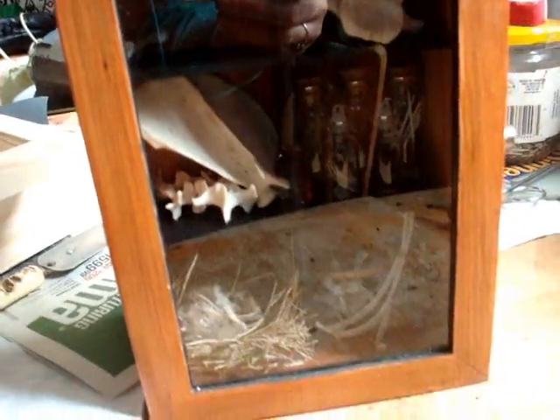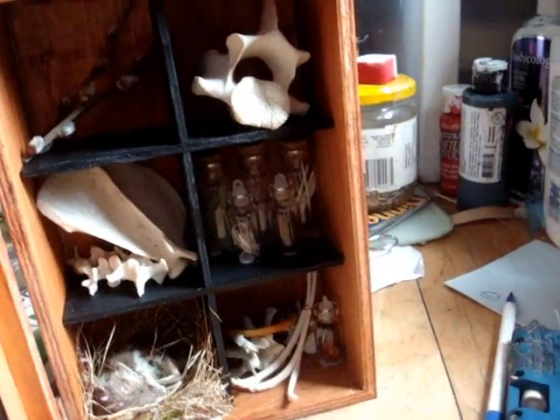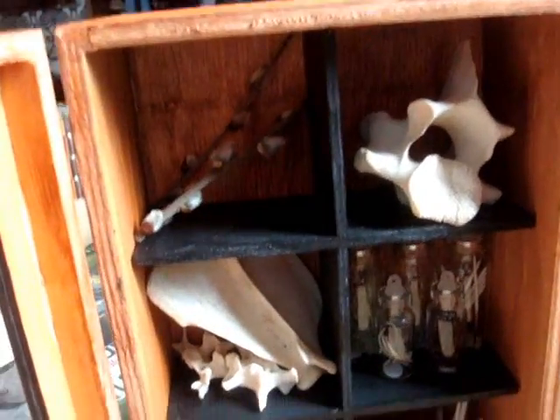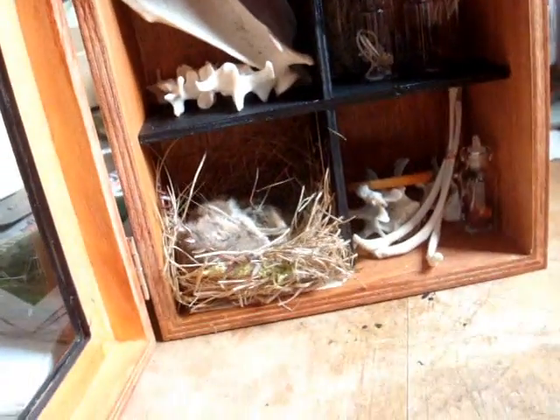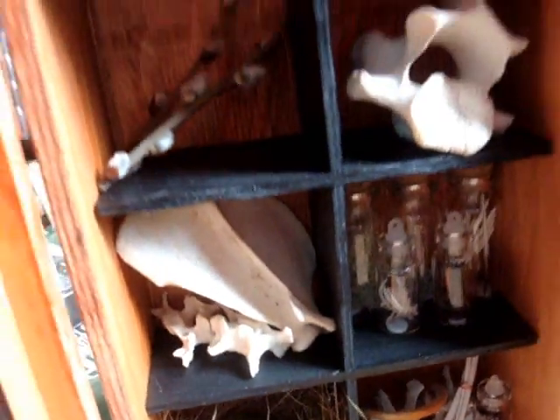Today I am going to show you how to make this wonderful little curio cabinet out of just an ordinary tea box that you can get at Dollarama or whatever other discount store that you have in your area. It's pretty simple to make because it comes almost pre-made.